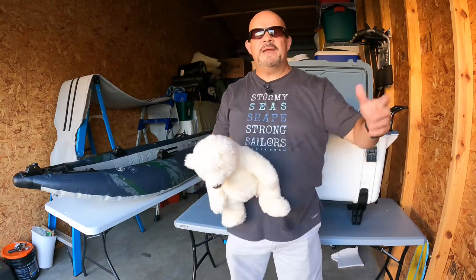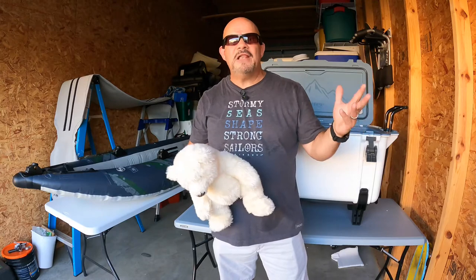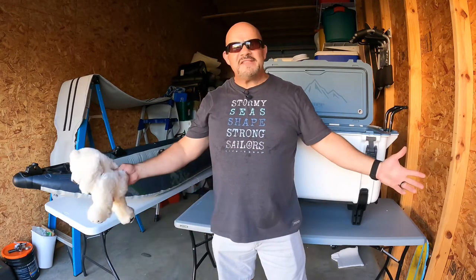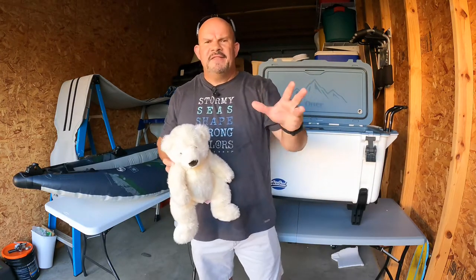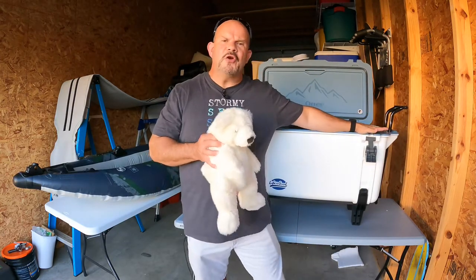You cannot go wrong with this cooler. When you're talking about a company coming out and saying they're going to give you a lifetime warranty on this cooler — who does that anymore? Nobody does. That's how sure OtterBox is that you're not only going to enjoy your cooler, but it's going to last for your life.